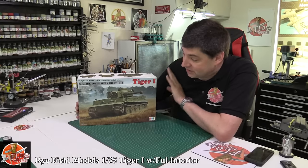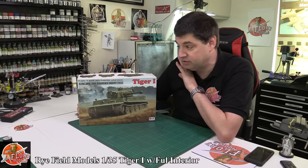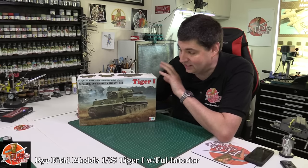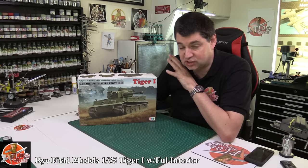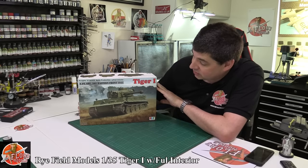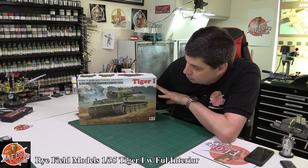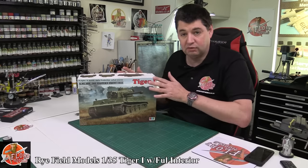Hello and welcome to Free Models Kit Review Time. Today we've got Ryfield Models. I must admit, I have never heard of them before. I have never seen one of their kits before, and seeing this is armour, I'm a little bit out of my depth because I don't know armour too well. So that's the disclaimers out of the way. What we've got here is a fantastic full internal detailed 1/35th scale Tiger from the Eastern Front in 1943. This is the early production one, and it looks to be absolutely lovely.